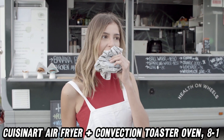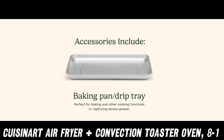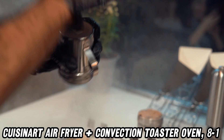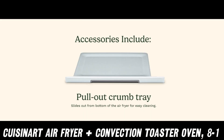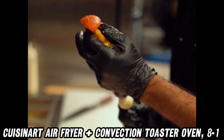How about capacity? This toaster oven fits a 4-pound chicken or a 12-inch pizza, ideal for both solo meals and family feasts. And the convection feature ensures your food cooks evenly — no more battling with unevenly browned pizza.